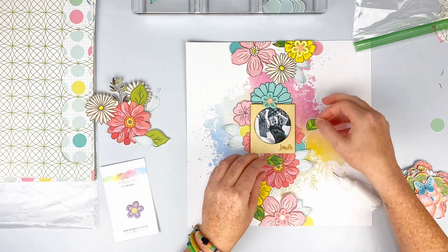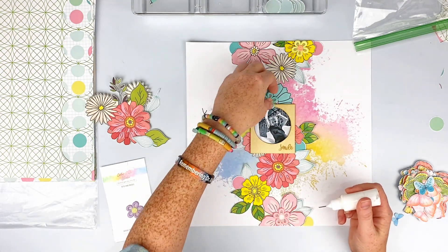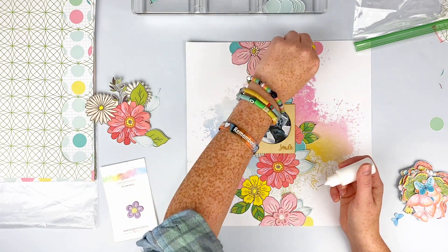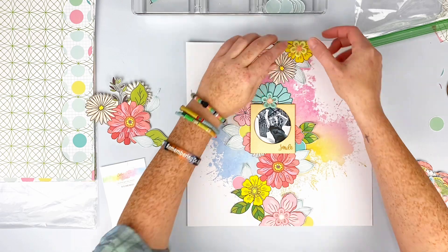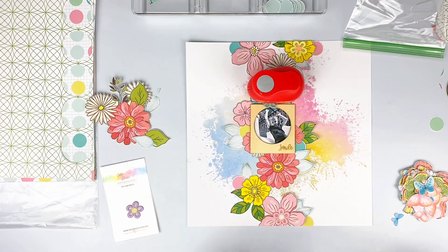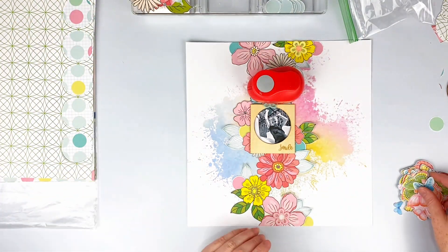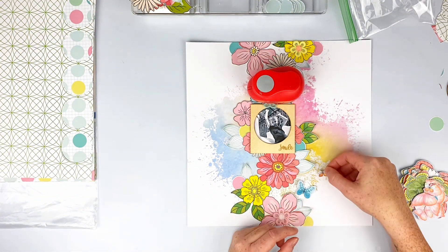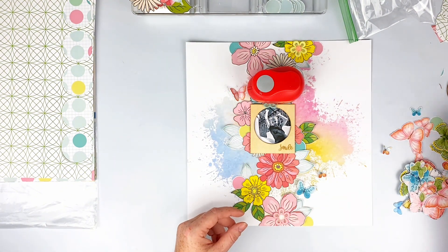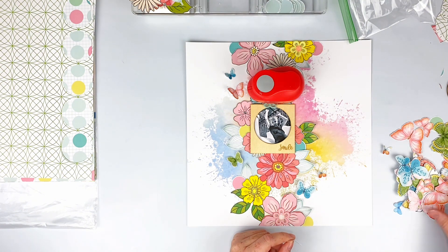To the right-hand side I fussy cut a lot of butterflies because — yet again — another gorgeous paper that comes in this kit. I'll be using some of those as well. I'm going to stick something over the blue floral on the edge of the frame since it's a little harder to keep flat. I use my circle punches like this a lot. I'm going to go ahead and stick some butterflies here and there around the page — butterflies are always flying around flowers, so why not, and they're gorgeous.